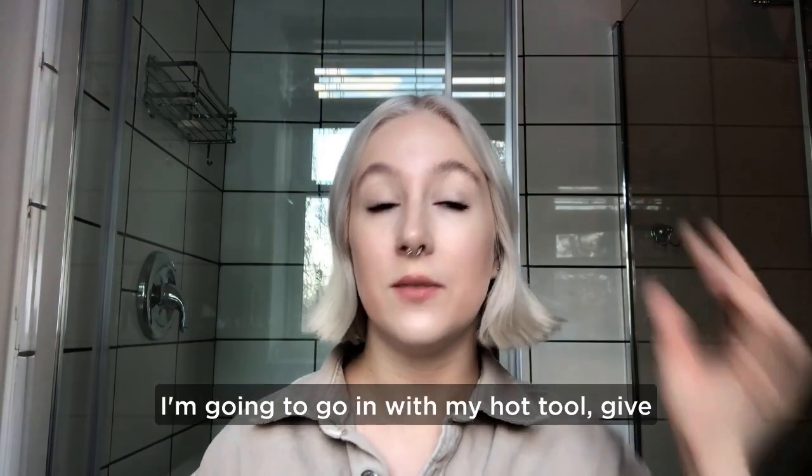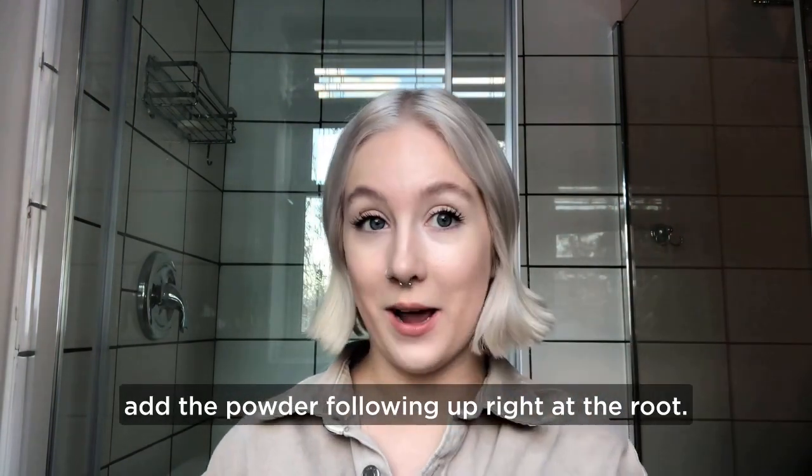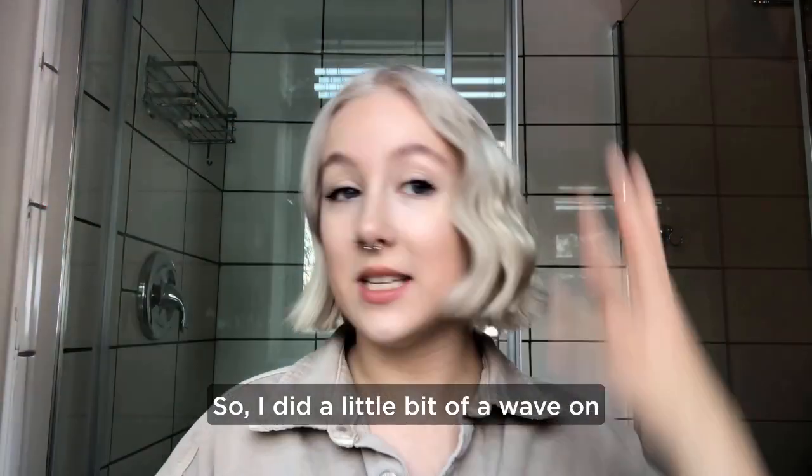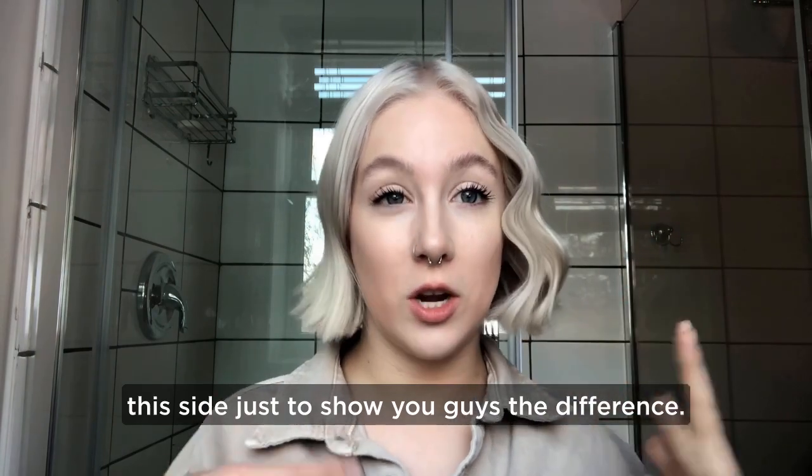First things first, I'm going to go in with my hot tool, give a little bit of a beach wave, and then add the powder following up right at the root. I did a little bit of a wave on this side just to show you guys the difference.